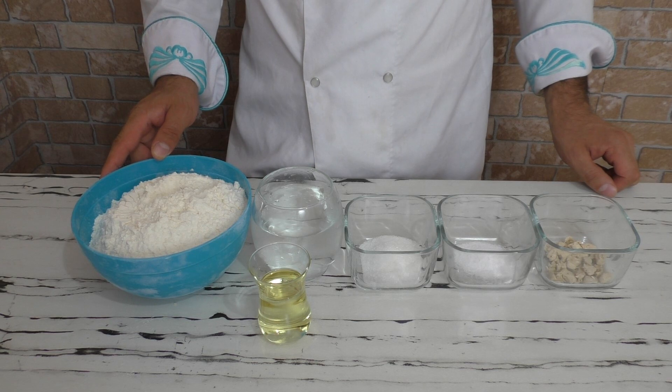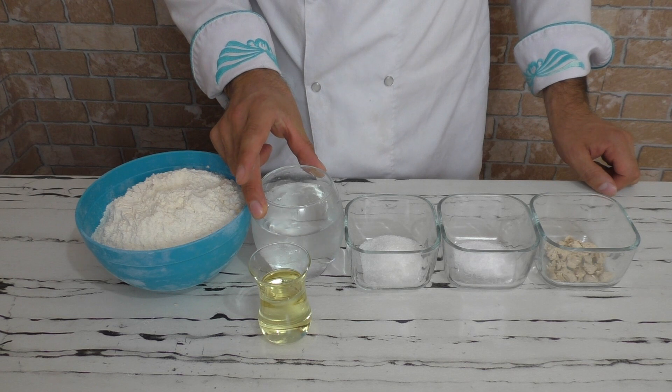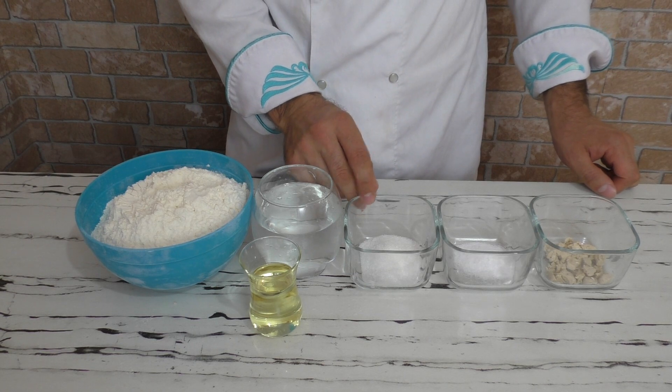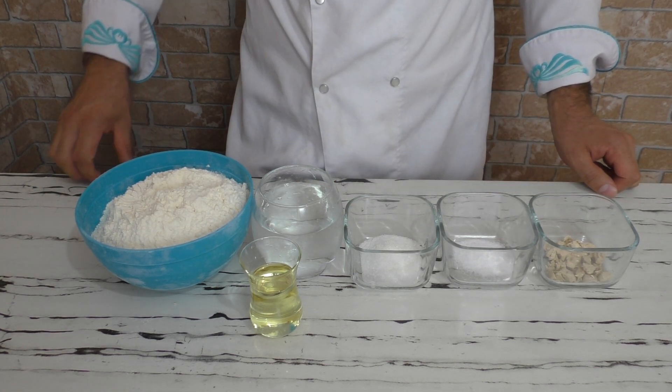Kullanacağım malzemeler: 500 gram çok amaçlı un, 275 mili su — yazın dolaptan soğuk olması gerekiyor — 50 mili ayçiçek yağı, 25 gram toz şeker, 12 gram tuz ve 10 gram yaş maya.